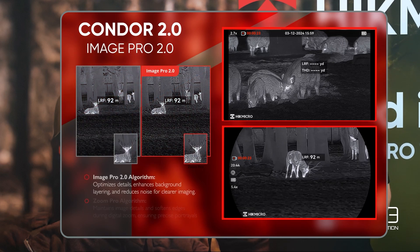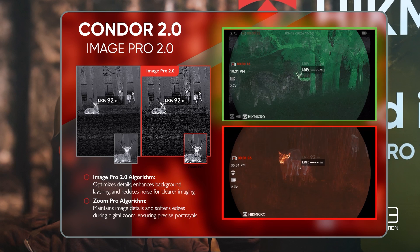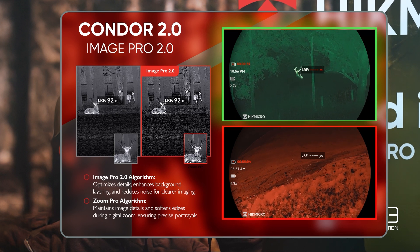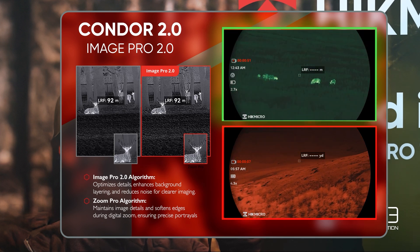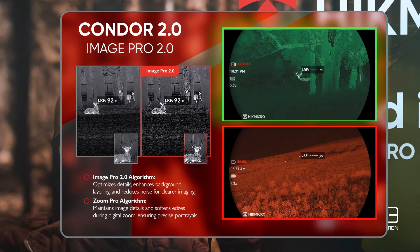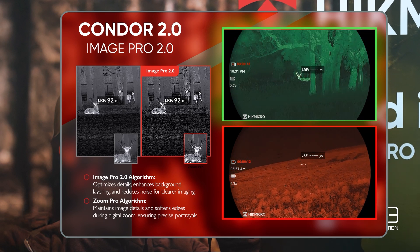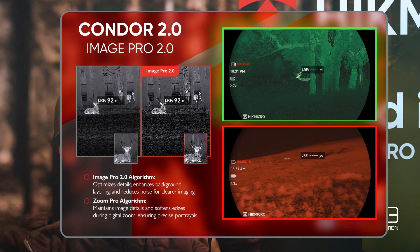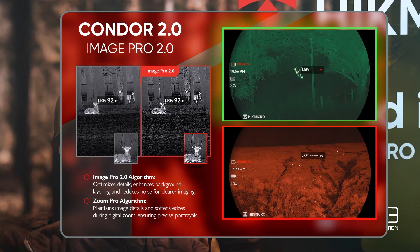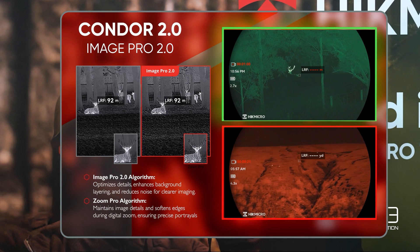Some of the other software features Hike have introduced in the Condor 2 include Image Pro 2, which provides advanced processing and sharpens the image. There are also new colour palettes including red monochrome and green monochrome. I was in Scotland using this product last week and found red monochrome really easy on the eye, especially in the dark — there was no eye strain and it picked out heat sources very clearly, making detection of animals really straightforward.